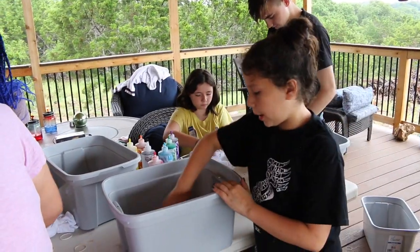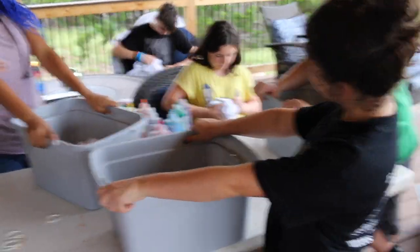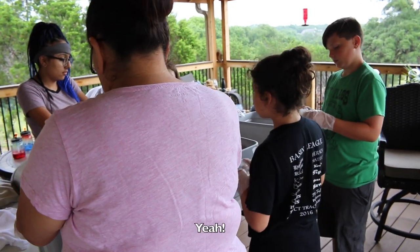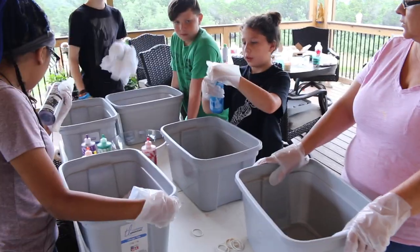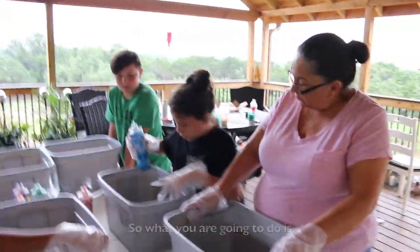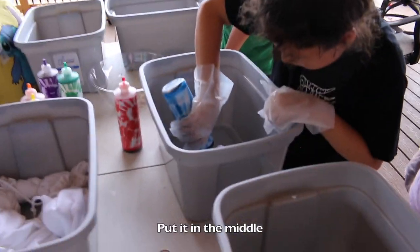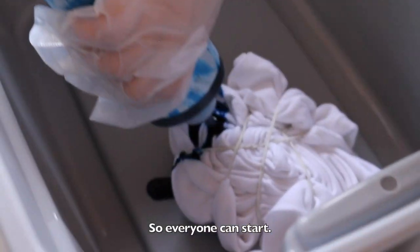Then you put it in the tub so that we don't stain the table. Then we're going to start spraying them on. Can we do every color? Yeah. I'm going to start off with blue. You're going to take off the top. So what you're going to do is you're going to squirt it in one area — it's okay if it makes a little bit. Put it in the middle. So everybody can start.